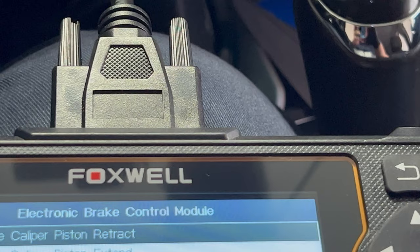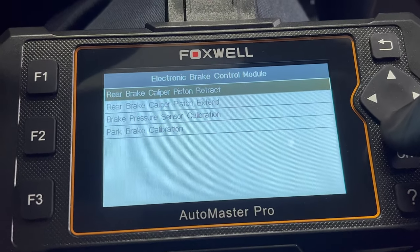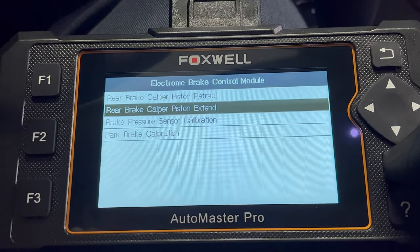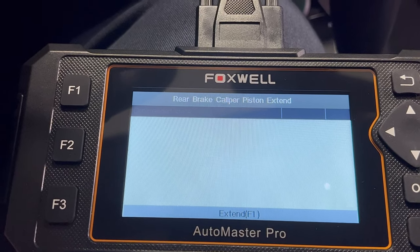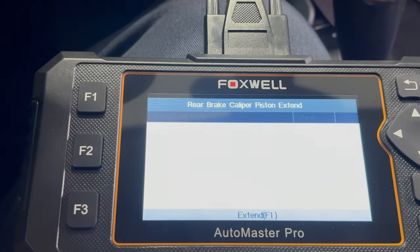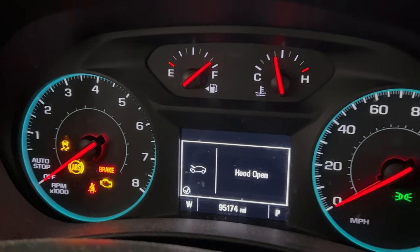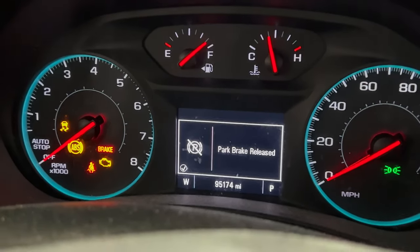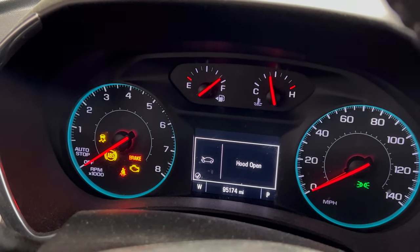After you're done with the job, go to Extend. I'm going to do it just for demonstration — hit F1 again. Everything is lighting up still. Once everything is about the way it should be, hit Back, then go to Sensor Calibration, hit F3, and that should take care of all your lights.